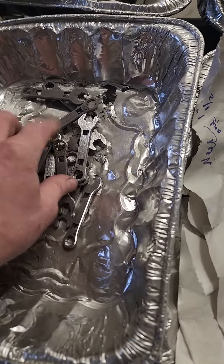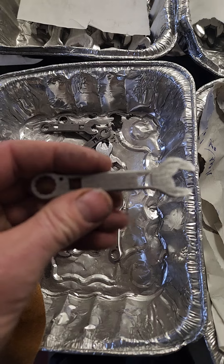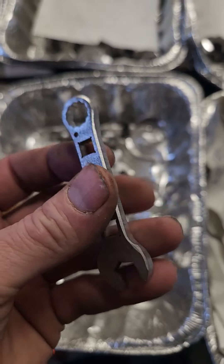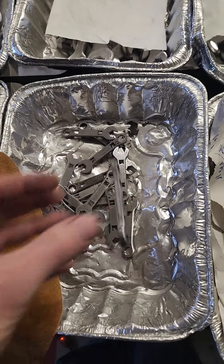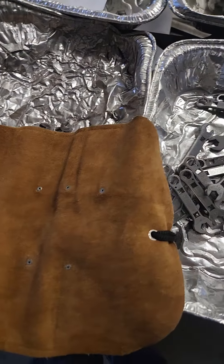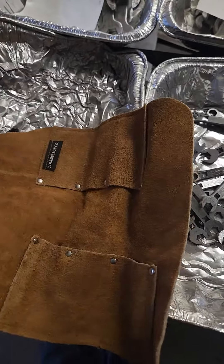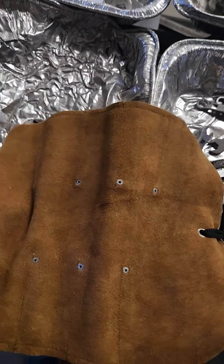Good morning, happy Thursday! Another little wrench update — keychains are coming. Here's the final size, you can see it, bump it around. And here's the leather that I'm going to use. It's going to come in a leather roll like this.